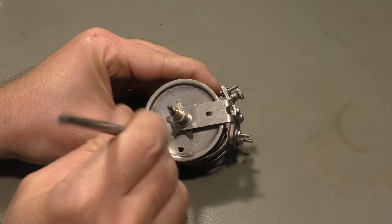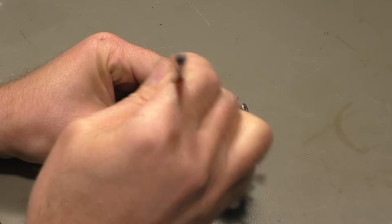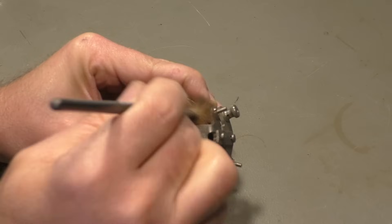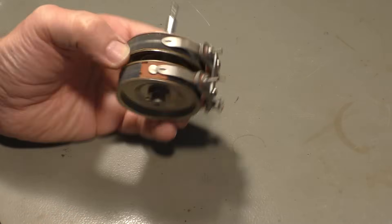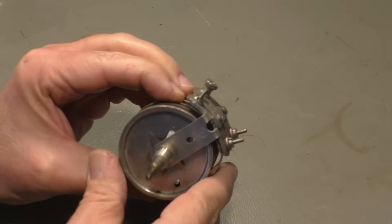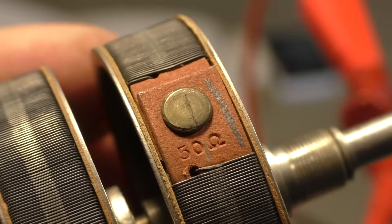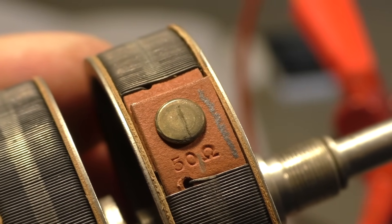This is an almost 100-year-old adjustable resistor. It's not a potentiometer because it only has two connectors, so it's only a resistor whose value you can change from 40 or 50 ohms to almost 0 ohms. As you can see, we have a 50 ohm variable resistor and the secondary resistor is also 50 ohms.